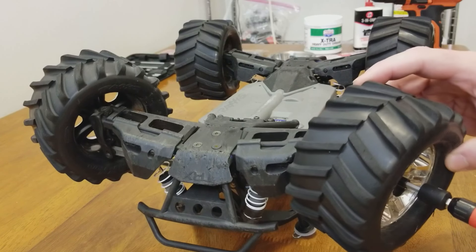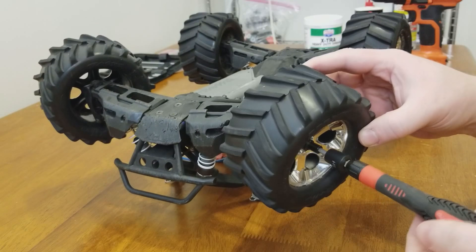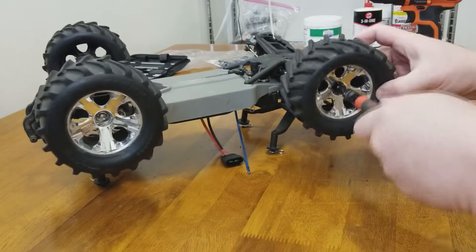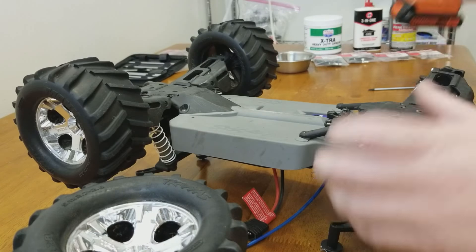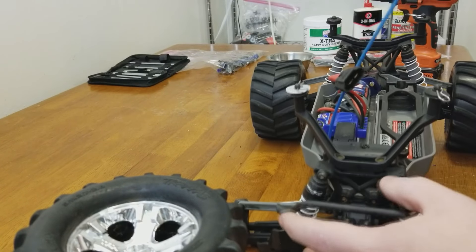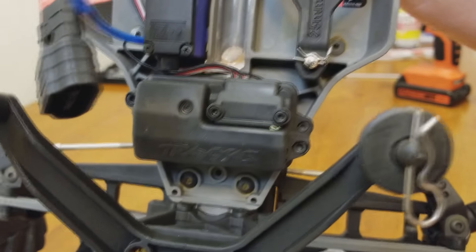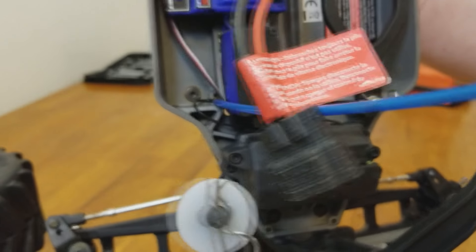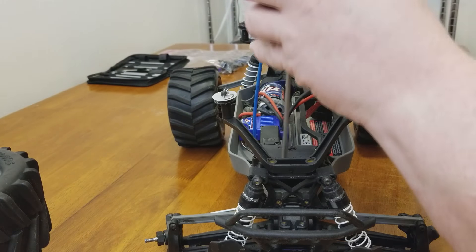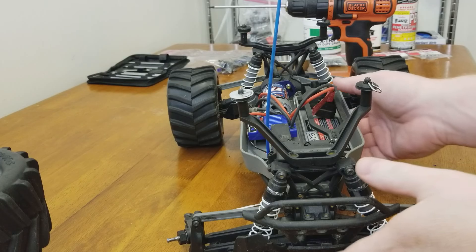The first thing we're going to do is pull the wheels off. This machine is dirty — I have not cleaned it since the last time we bashed, so you're going to see some filth. We need to remove the steering linkage, and then there are just four bolts holding the front on. You can see two of them right there, and the others are down in there. That's all that holds the front on.